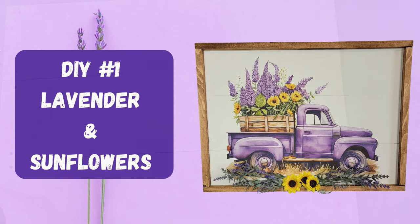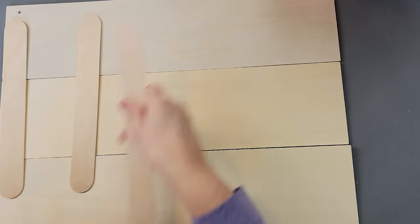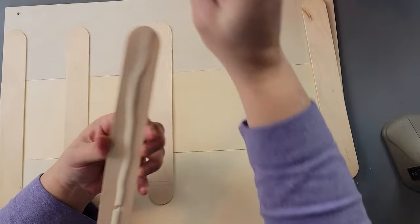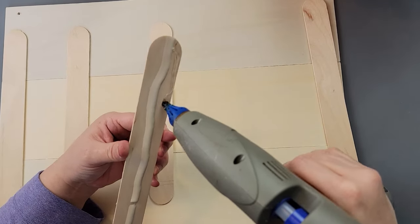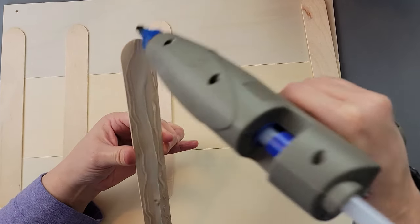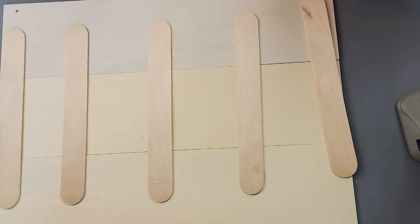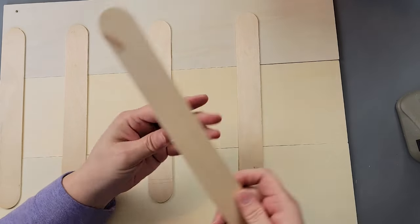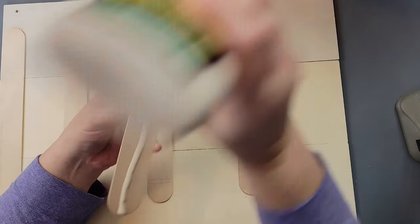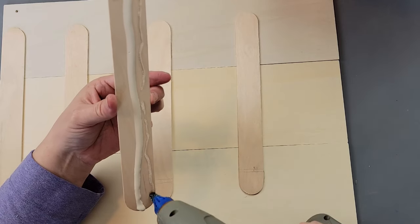Here's DIY number one. I took three wood boards from Dollar Tree, laid them side by side, and I'm using giant craft sticks from Walmart with wood glue in the middle and hot glue along each side to join them together on the back. If you don't like seeing these on the back, you can cover them with shipping paper.